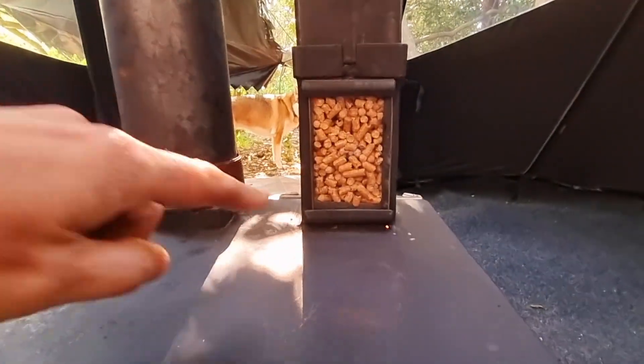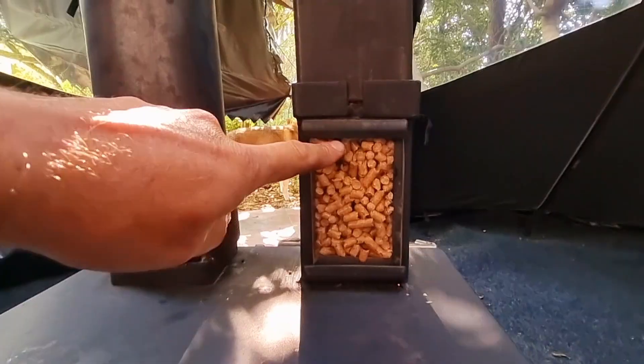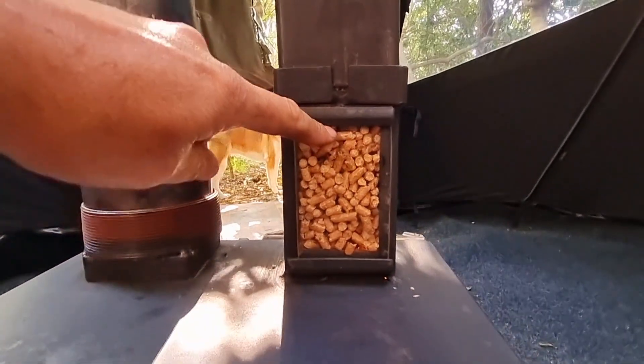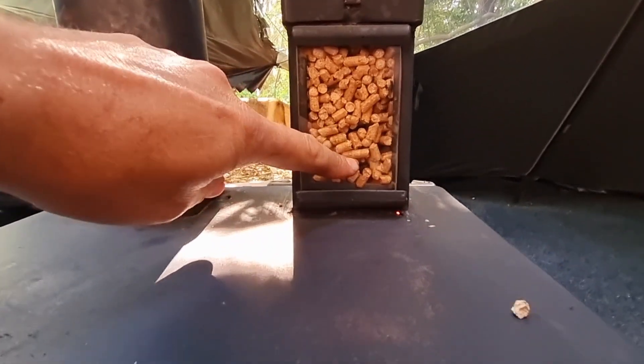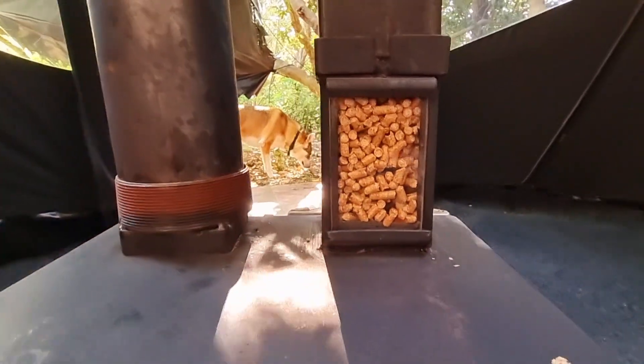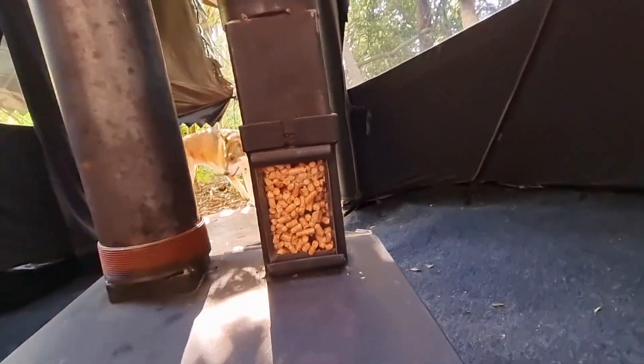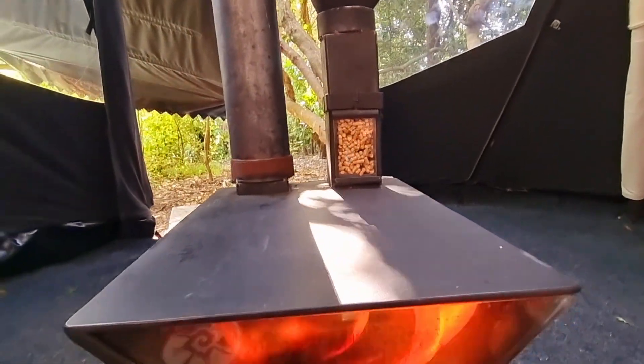You can see the little window here showing you the wood pellets. When it gets down to about here, you've got about 20 minutes left — like a little clock.